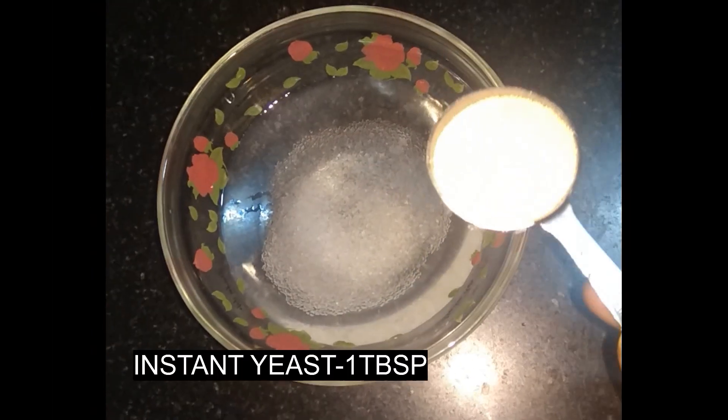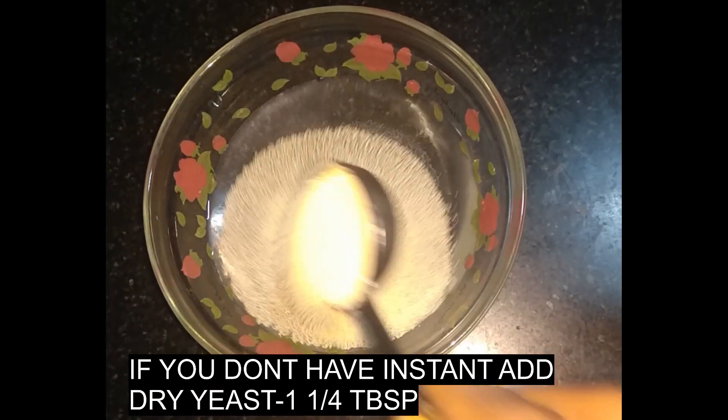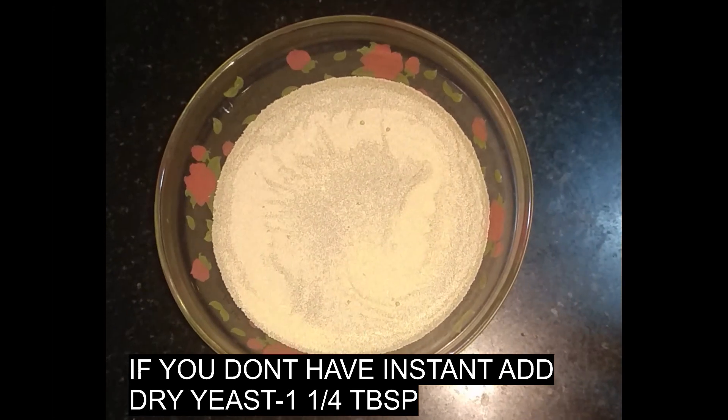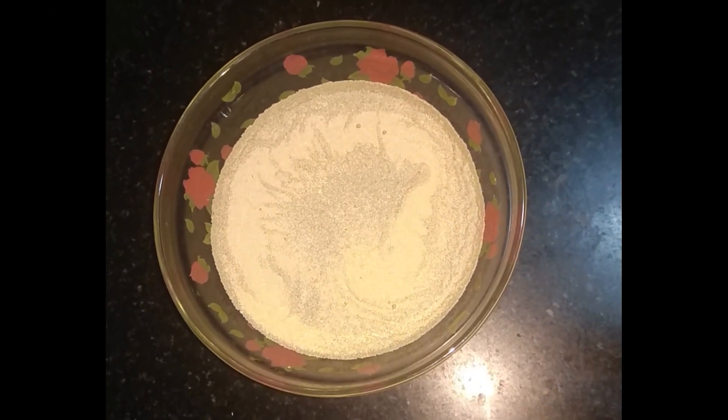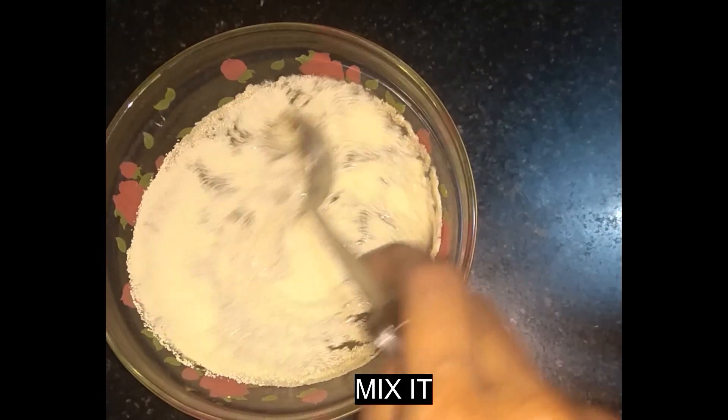I am going to add 1 tablespoon of instant yeast and 1 tablespoon of dry yeast. We will mix this.